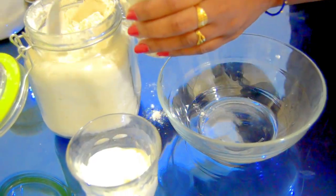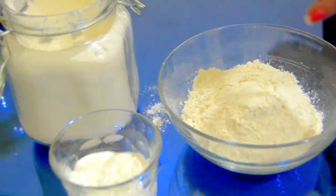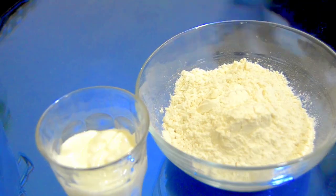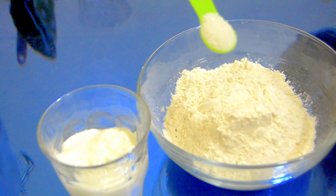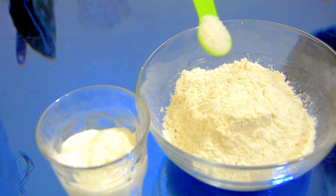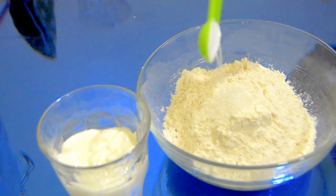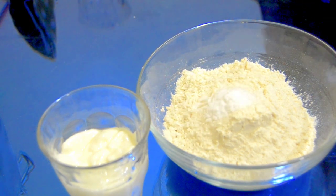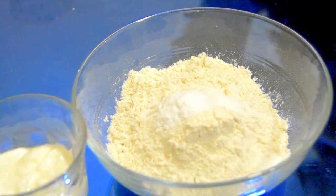For making butter naan we need one and a half glasses of maida or all-purpose flour. This recipe is really easy to make — easier than chapati. I've taken 1.5 glasses of maida. Now let's add half teaspoon of sugar, half teaspoon of baking soda, and half teaspoon of salt.